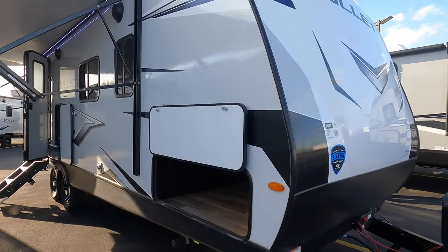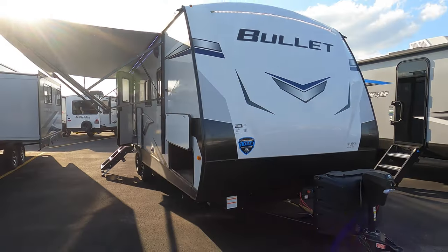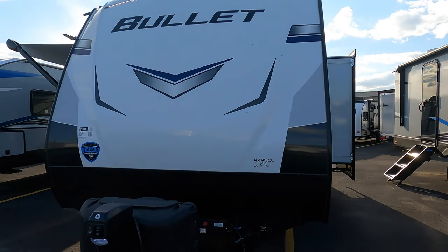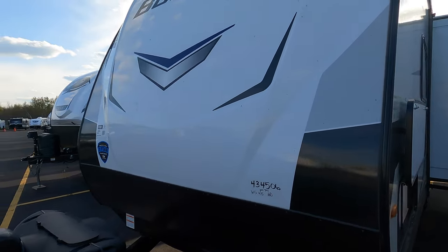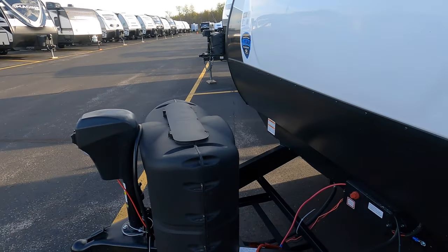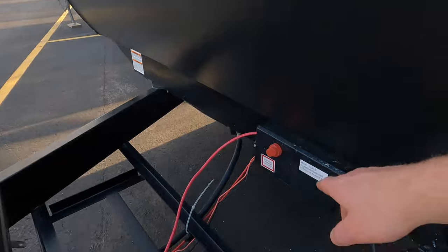A unique little floor plan. It's got bunks, but it's not just a bunk model. It's got different capabilities that make it maybe not just for somebody that wants to sleep extra people. Up front here: propane tanks, power tongue jack. Your battery disconnect is right here.